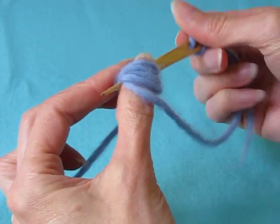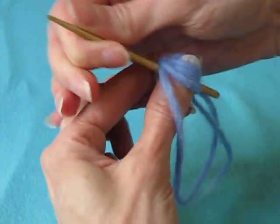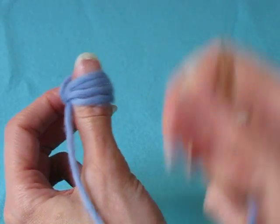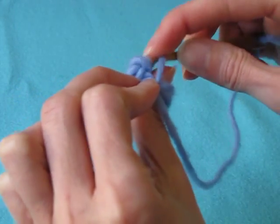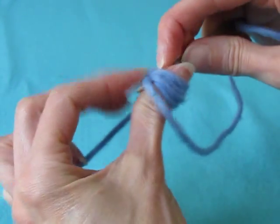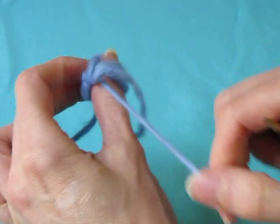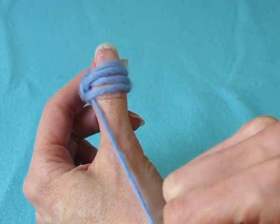Turn the needle and push it under all thumb loops and under the needle yarn. When you have more than one thumb loop, it's important to tension the latest loop at the bottom. Neljä peukalusilmukkaa, neljä silmukkaa peukalon takaa. Käännetään neula ja työnnetään se kaikkien neljän peukalusilmukan ali sekä neulalangan yli. Kun peukalolla on useampi silmukka, täytyy muistaa aina kiristää viimeinen peukalusilmukka tänne alinmaiseksi.